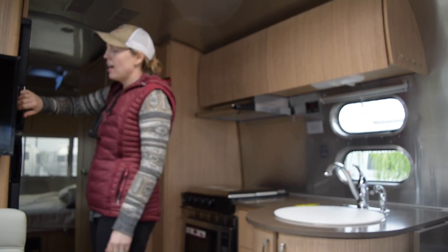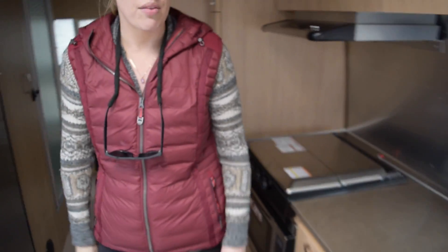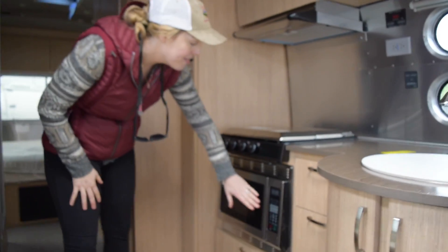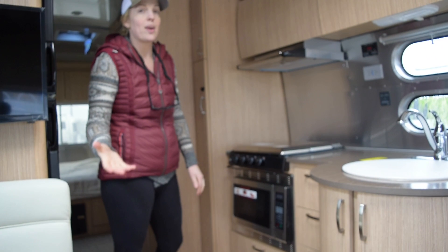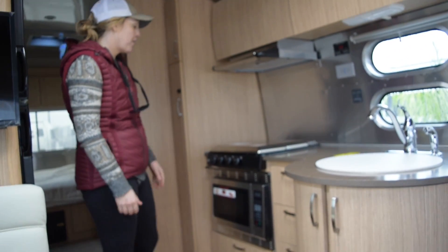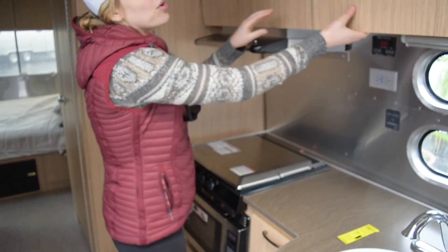The refrigerator is fairly large — I think it's about seven cubic feet. One thing they don't have is an oven; they have a convection microwave instead. If you went with a slightly larger model like the 26-foot, which they just started making last year, that has the option for both an oven and a convection microwave. But in this one you just have the microwave. As for the stove, it's a three-burner stove, and there's storage overhead.